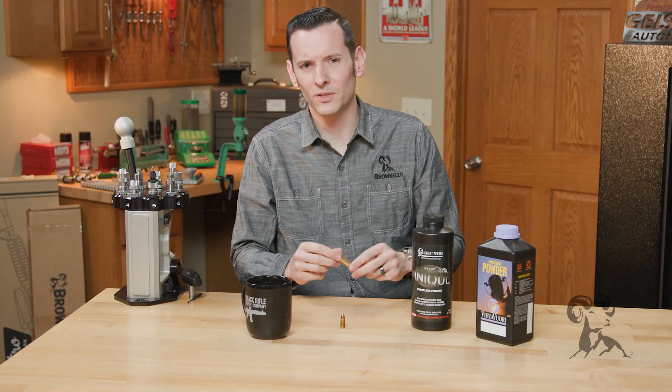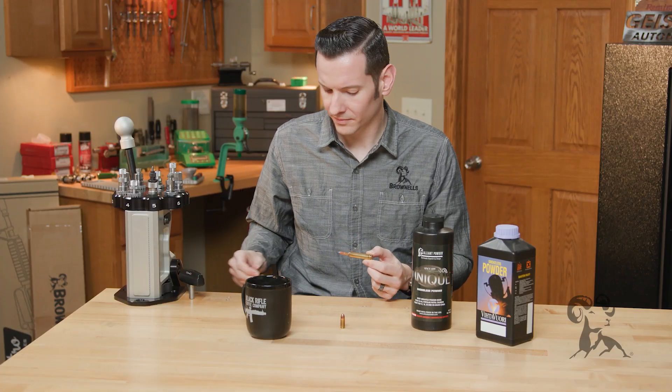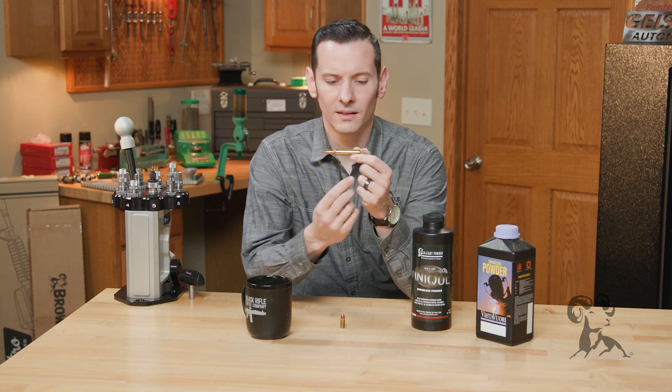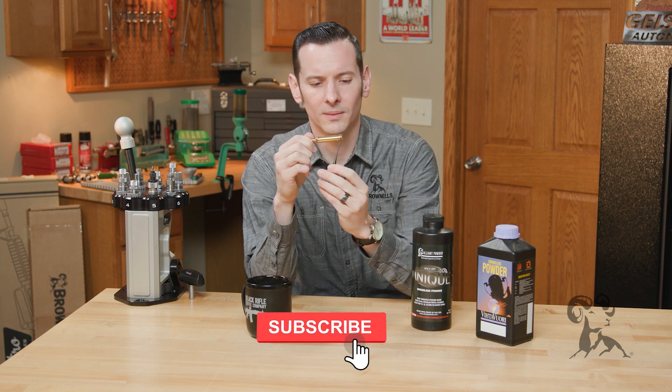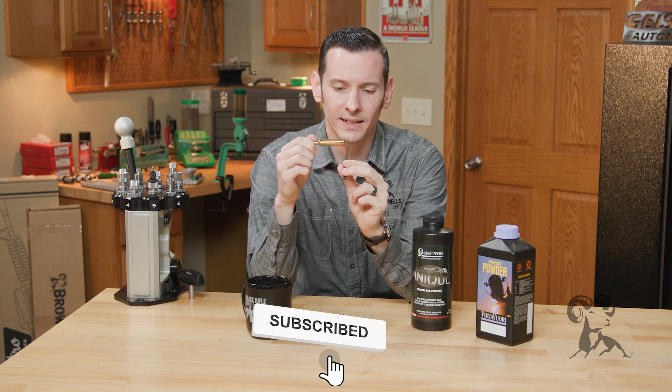So what happens when you undercharge a case is that the powder is going to be below the level of where your primer is. Let me get it here. So whenever that primer ignites,